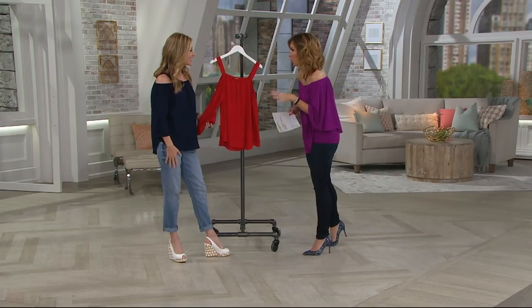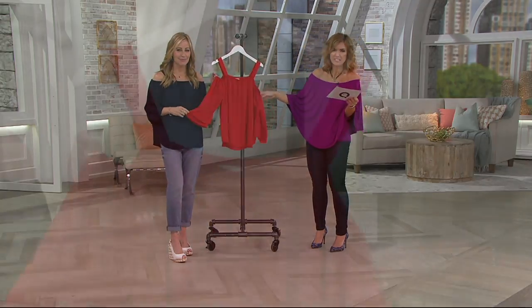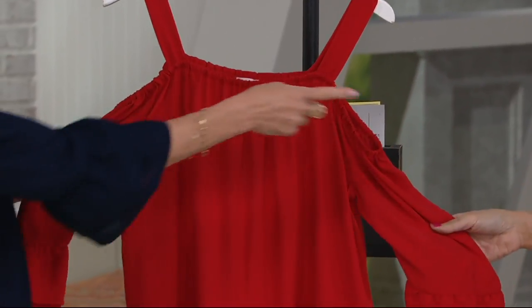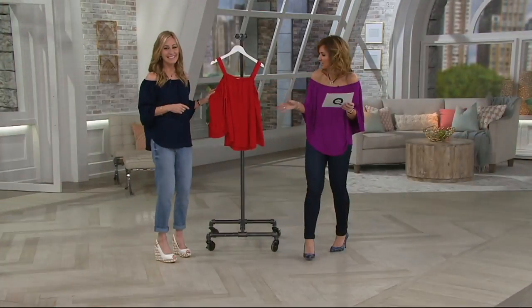So we'll show you the colors on humans and on the hanger here. We're looking right now at the red. It's like a flame red. It is such a pretty red. I mean, I love this red. I wanted to wear this red, but I thought we would clash. We really fully coordinated the show. We have it in navy as seen on Lori.